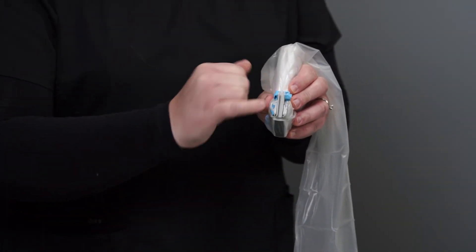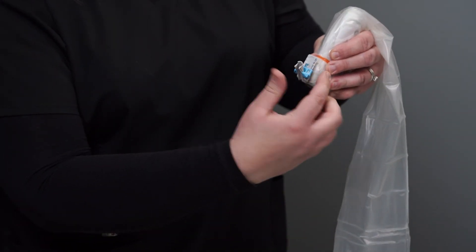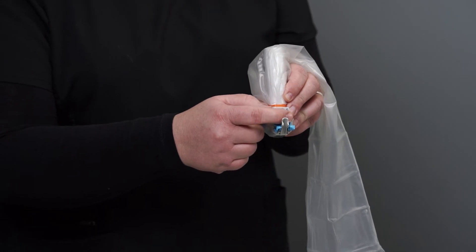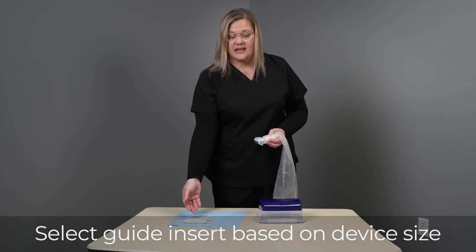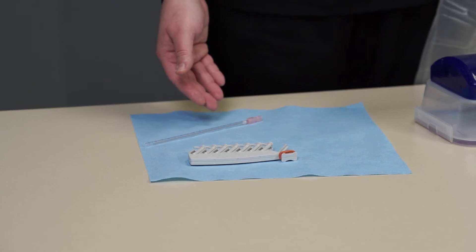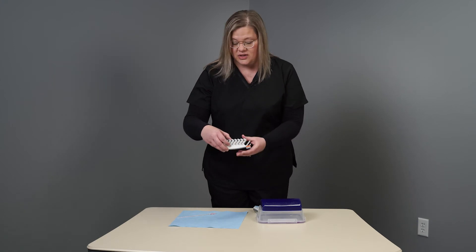One point to make sure of when applying the Versa guide body is that you can clearly see all of the numbers in the correct direction as if you were scanning. Within your procedure you will want to identify your device size and choose the corresponding guide insert on the tree. Today I will be using an 18 gauge FNA device, so I will choose the 18 gauge insert off the tree.